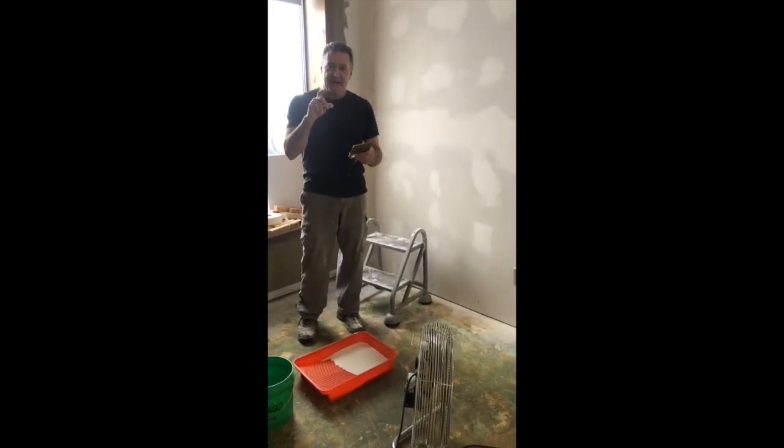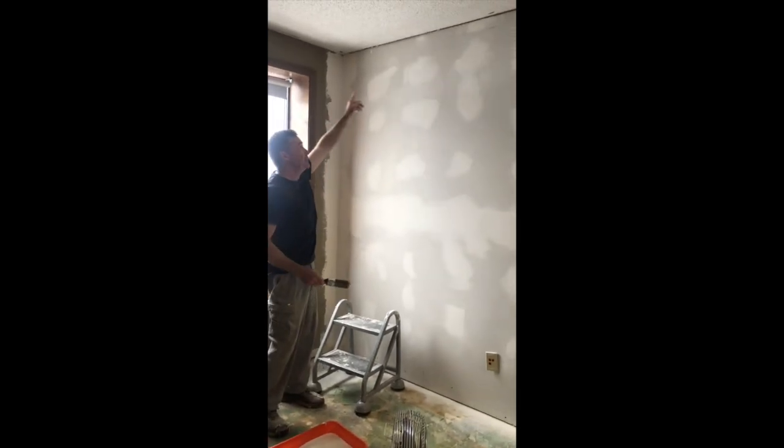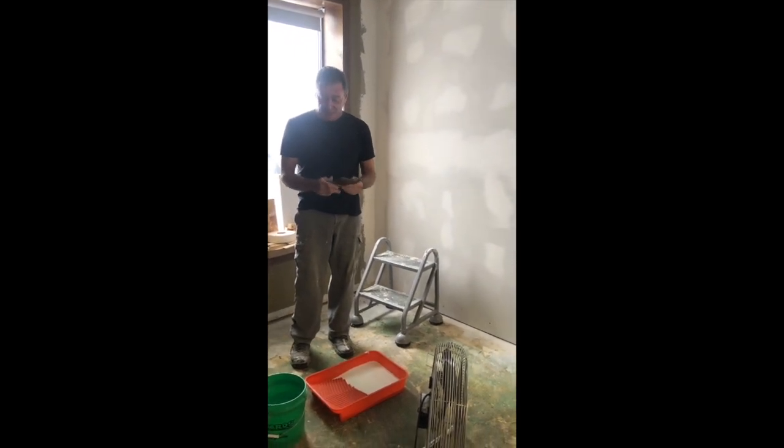A lot of people like to use really tiny brushes when they're cutting corners and things like that. This is an easy corner to do because we're going to have crown molding out there. I recommend using at least a three-inch brush — this is a four-inch brush — because you're just going to get more paint on it.